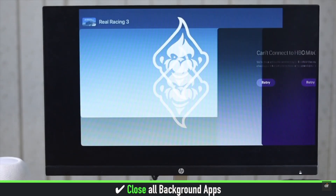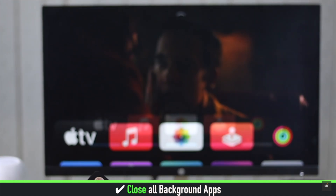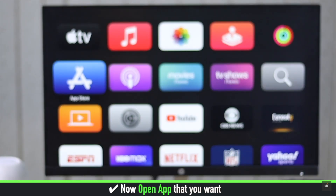Close all the apps one by one if you want to close all the apps running in the background. After all of them are closed, open the one you want.